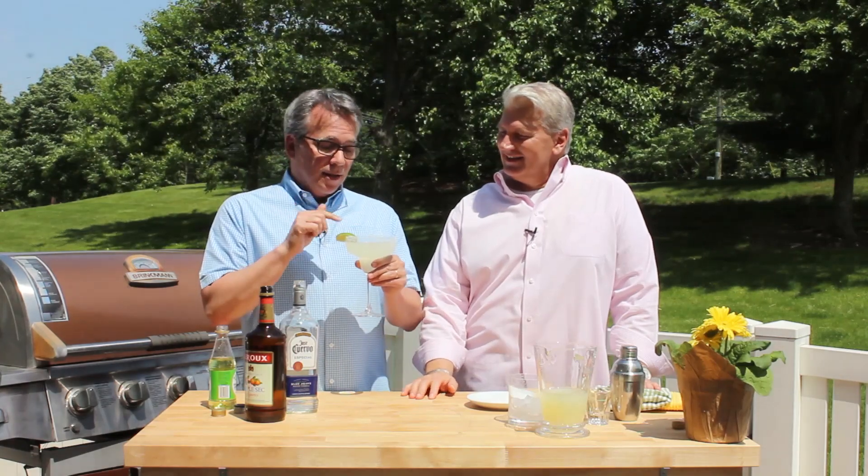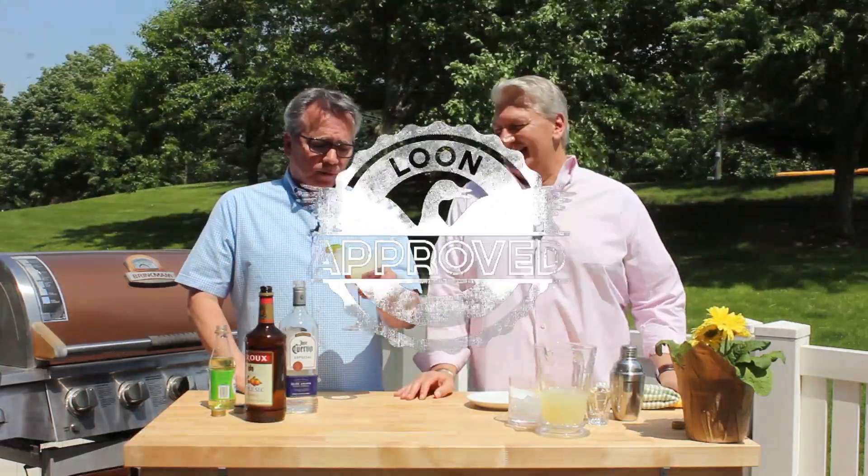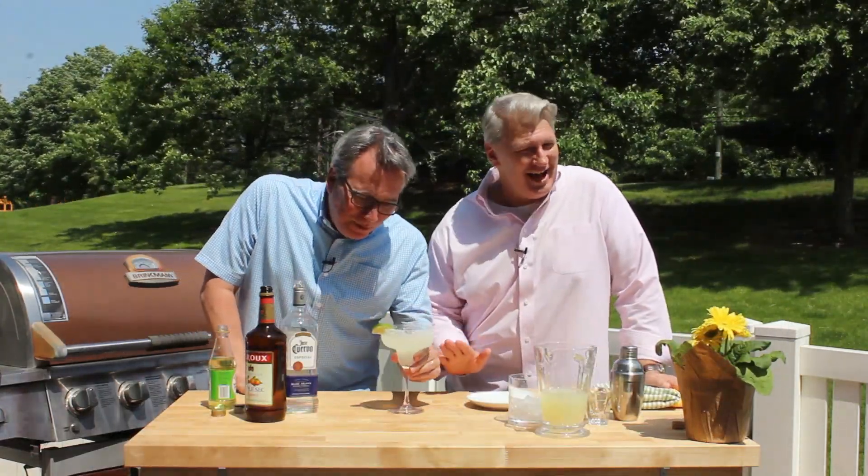This reminds me of our favorite Mexican restaurant in the whole wide world — in Fort Worth, Texas, called Joe T Garcia's. We love Joe T's. This tastes exactly like their margaritas. Then that means I've done a good job! That is a loon cocktail. You can get this recipe and many more on howtofeedaloon.com.